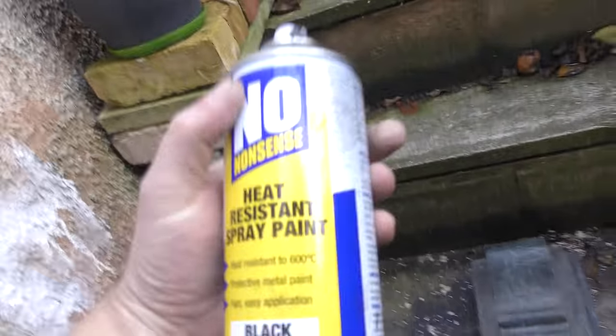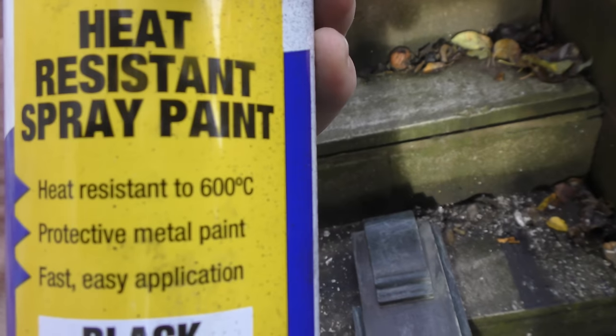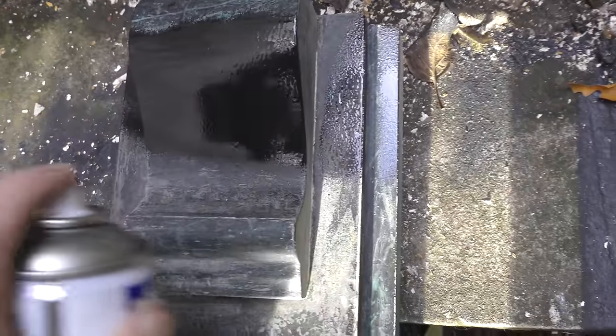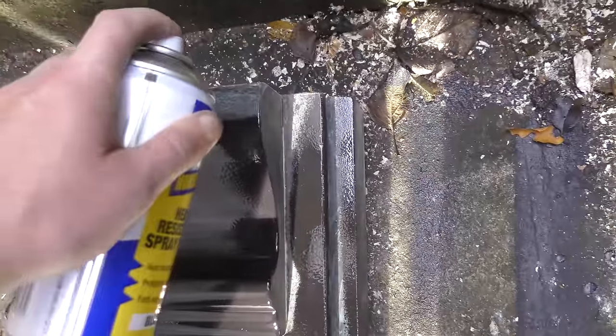Grab your spray can of heat-resistant paint — this one goes up to 600 degrees. I've scratched the old marble; I think it's only marble-coated, not actual marble. What you do is just go across in a line, one stroke at a time. Try and do it in one smooth stroke.